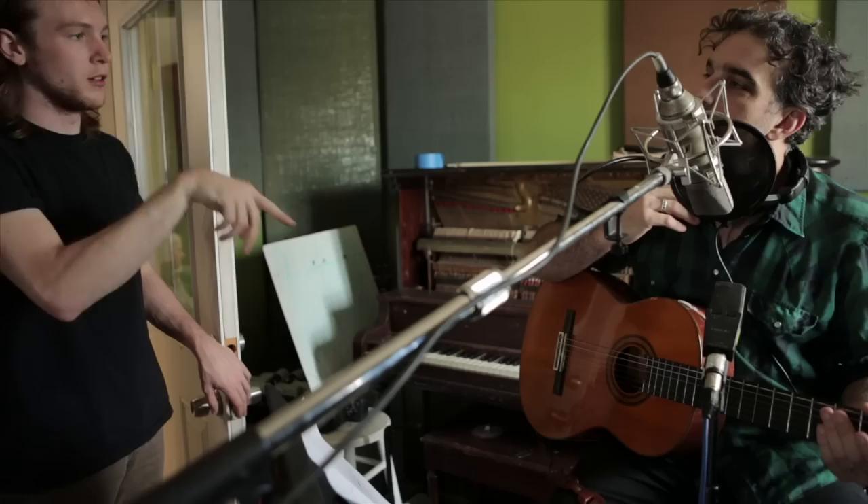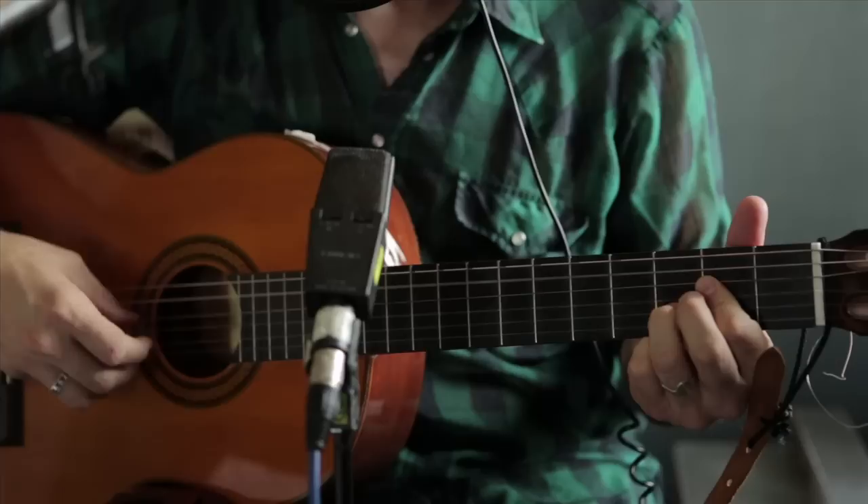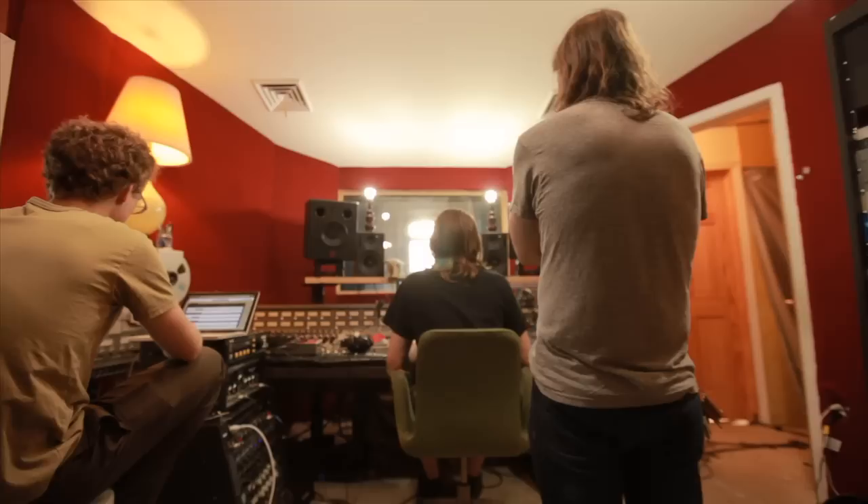It's very unusual to keep a scratch vocal as your lead vocal take — it's probably only happened for me maybe twice in my life. He really wanted to capture the live vocal take, enough that we didn't do it to a metronome or a click track. Whether we knew it or not, we were committing to recording a live vocal.